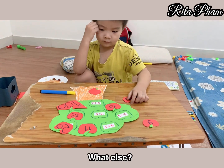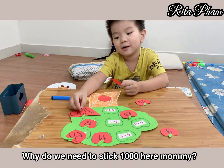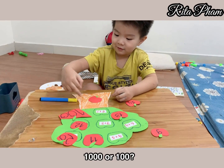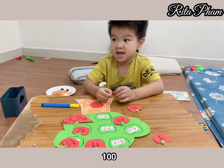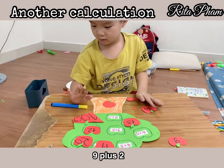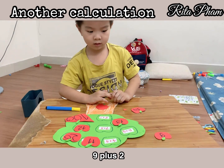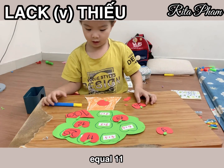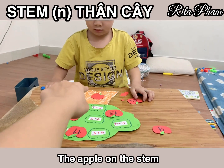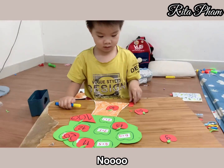What else? Why do we need to pick 1,000 here, mommy? It's 1,000? Is that 1,000? Yes. Like this — 1,000 or 100? 100. Yes, why? Why? You make that, Tom. Because you like that apple, Tom? No. 11, 11. How about that? The apple on the stem. Is that 11? Oh no, can you find 11?